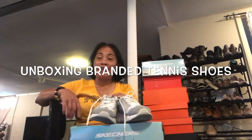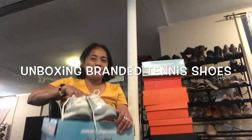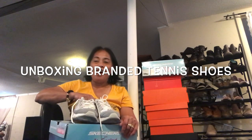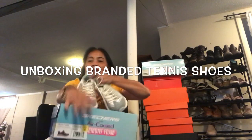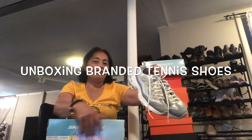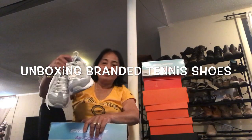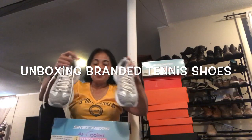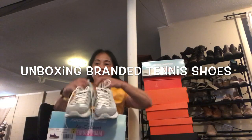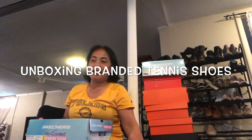Hi guys, welcome to my channel Kinabuhin America vlog. Today I have fun unboxing some of my shoes — branded shoes. The common term for these is rubber shoes, but here in the US they have a different meaning. This is not called rubber shoes here; the term they use is tennis shoes. So I'm gonna unbox some of my tennis shoes that I never use.